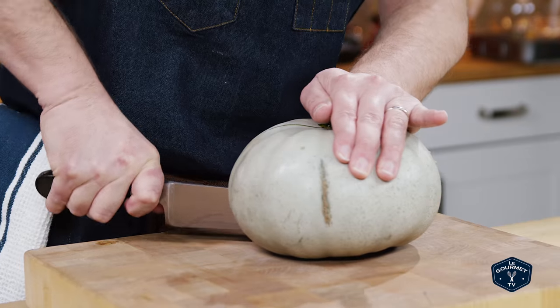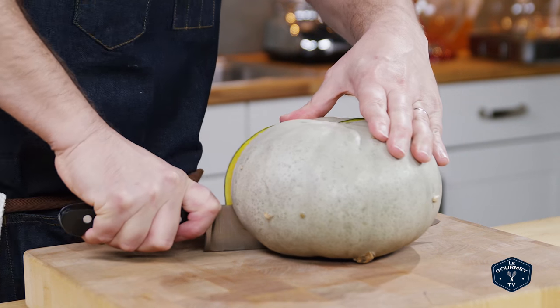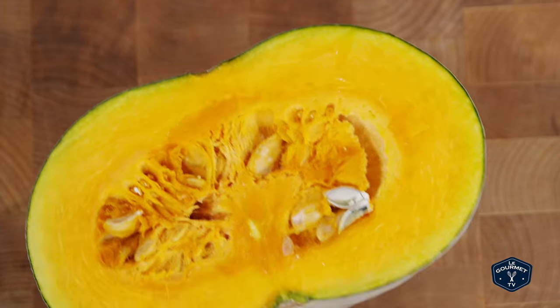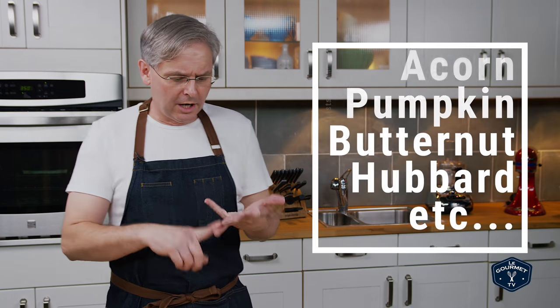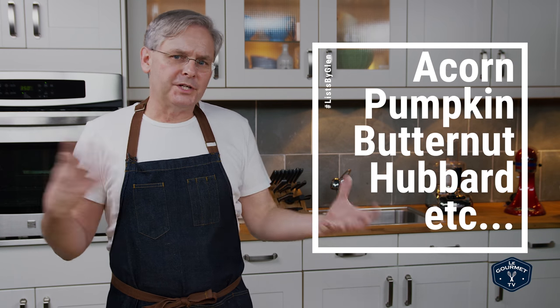A couple nights ago we cooked a sweet meat squash and I had a little bit left over. Looking around trying to find something to do with it, I came across a recipe for pumpkin cookies. All of the winter squashes — pumpkin, Hubbard, acorn, sweet meat — they're all pretty much interchangeable in recipes, so I thought I'd just throw the leftover sweet meat into these cookies.